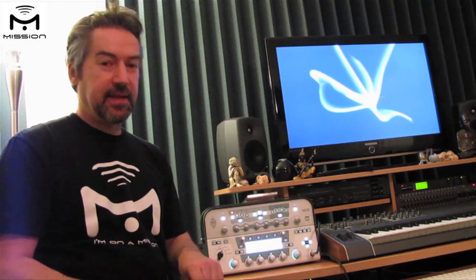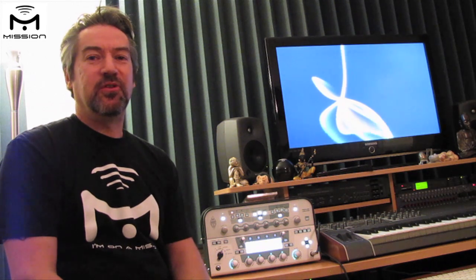Alright, that's it — that's how to connect up the Mission EP1KP expression pedal into the Kemper Profiling Amp. Hope you enjoyed it. Have fun!